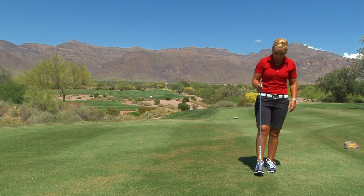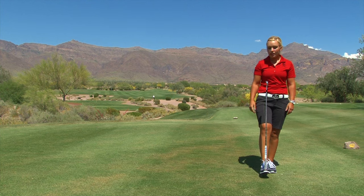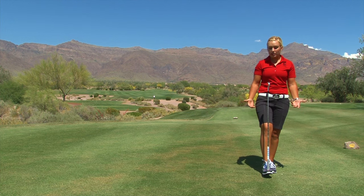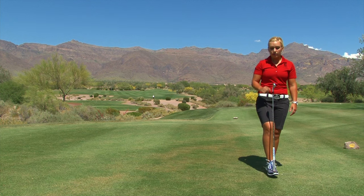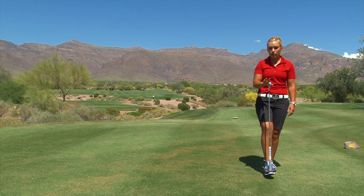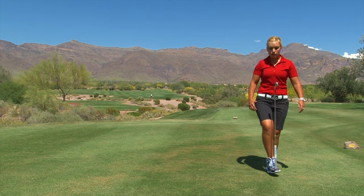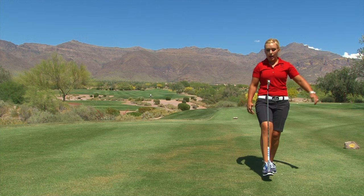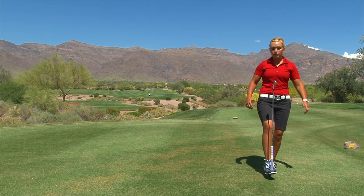I'm going to show you a fun demonstration here that I like to do. I'm going to balance this club on my foot. When I'm doing this, I'm actually doing something that relates to a golf swing — I'm offsetting the weight of the club head. I have to do that with my foot. So while the club head is moving, I have to offset it with my foot. I can go back and forth, and move it around, as long as I move my foot to offset the weight of it.